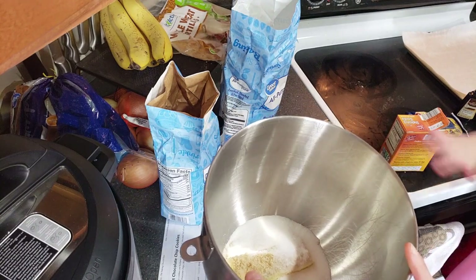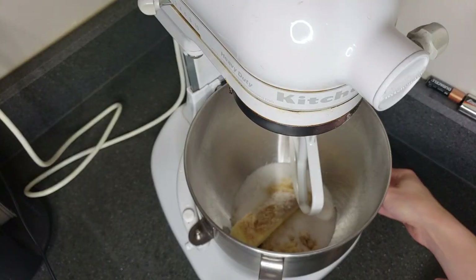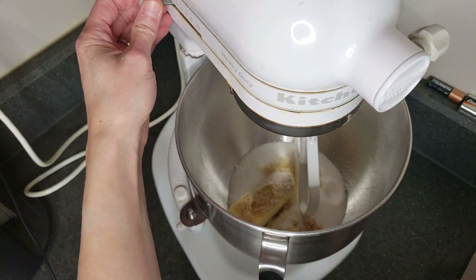Now we get to take this to our mixer and mix it all together. Our handy dandy stand mixer — we'll push that up and let it beat on medium low for a couple of minutes.